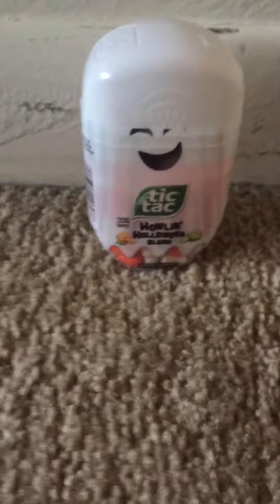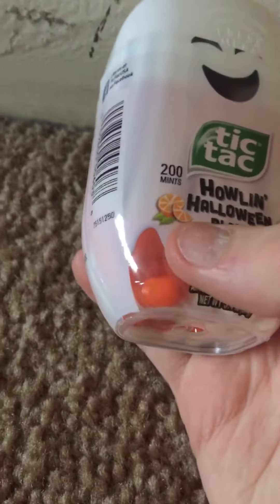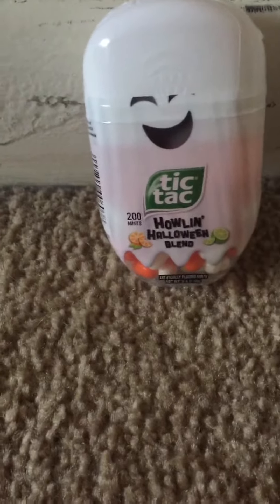Hey guys, Ginger Games here, and today I'm going to be doing my first ever Ripper Review, and it's going to be on the Howling Halloween blend Tic Tacs. It comes with two flavors — orange and lime — and it comes with 200 mints. The reason it's already unwrapped is because I have tried a few of these, and I can't say I like them, but I'm not going to say any more about it until I try them.